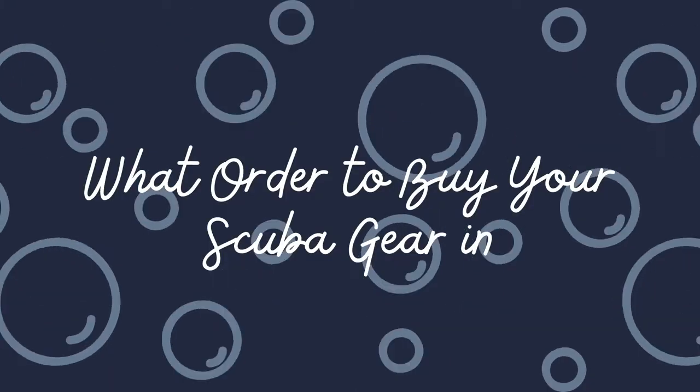There are a lot of pieces involved in scuba equipment and it can be kind of overwhelming, so if you're at a loss of where to start, I'm here to help. Hey guys, if you're new here, my name is Olivia. I'm a professional scuba diver, and today we're going to talk about what order you should buy your scuba equipment in. So let's dive right in.